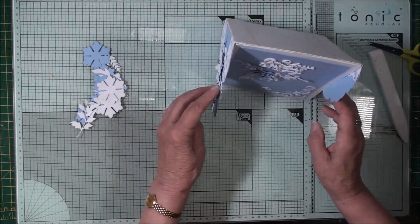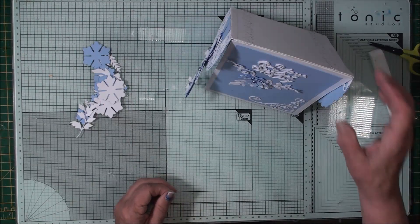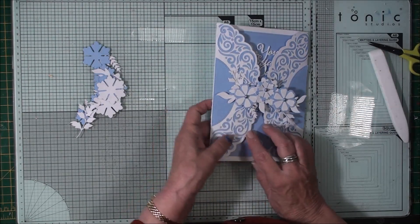Now that card will stand in tent fold for you and the side panels will sit along there. But when you put it in the box it will look like this.